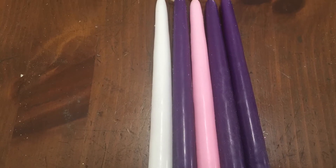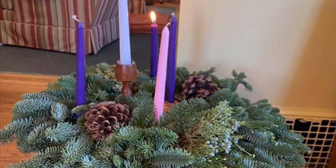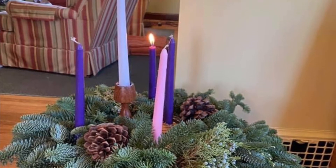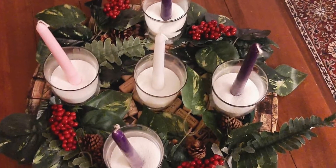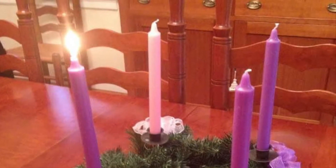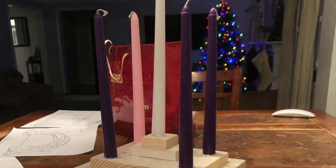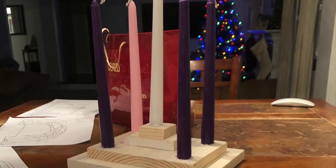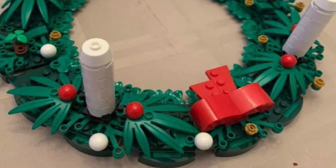So how are you going to make an advent wreath? Here are a few examples of people in the congregation who have made traditional wreaths and some less traditional. Here are some ideas to make advent wreaths out of things you might have around your home.